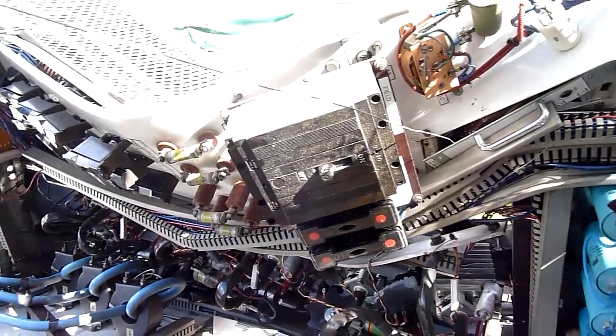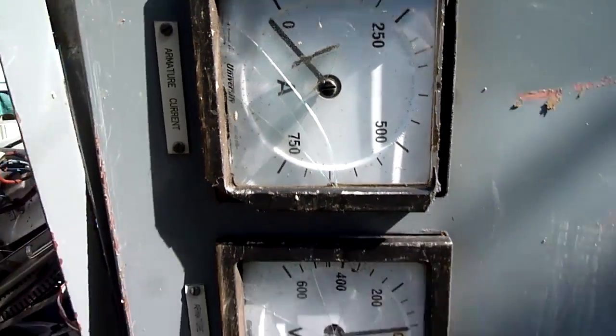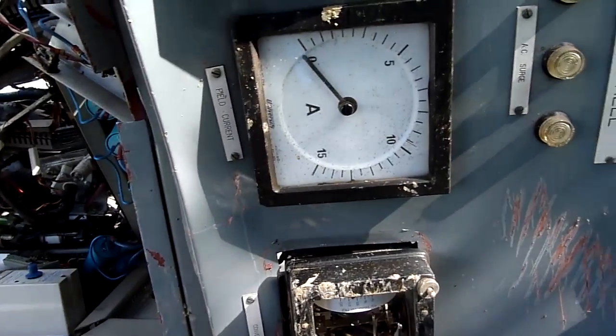Big 2035 amp DC breaker. 750 amps armature current - that's not messing around.